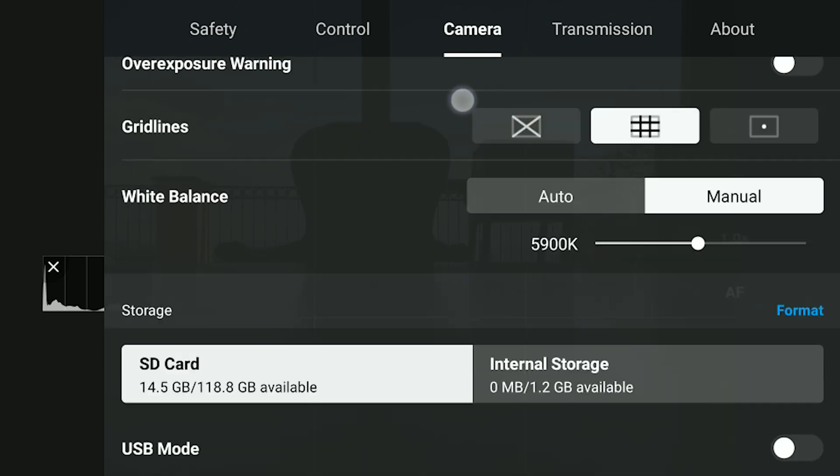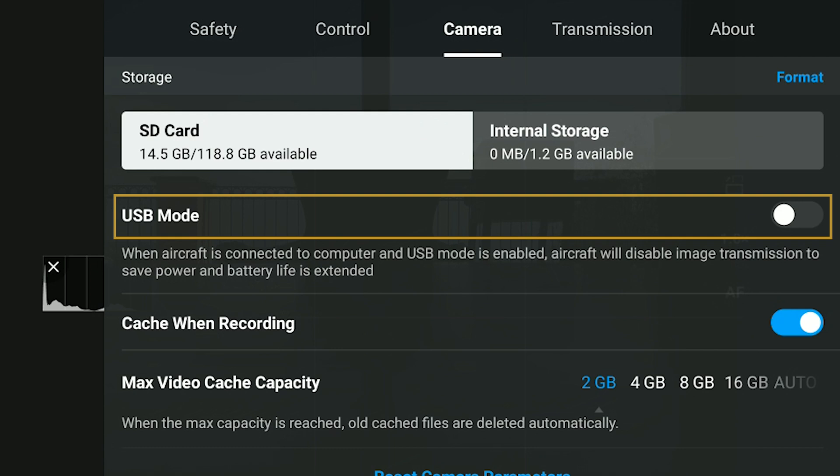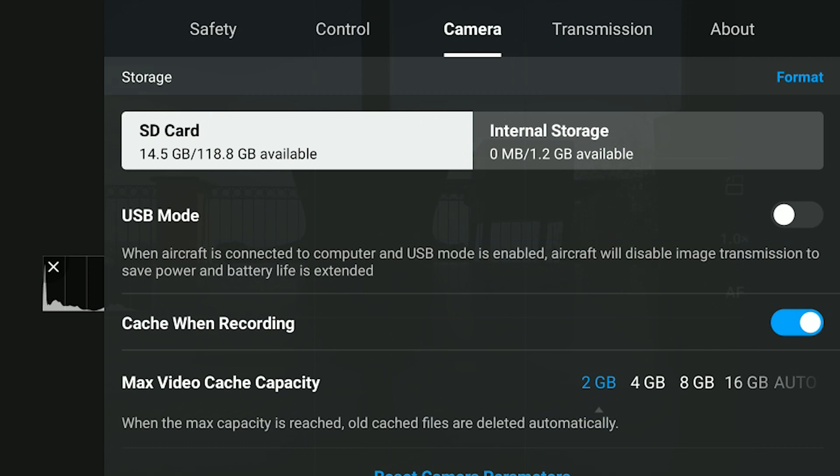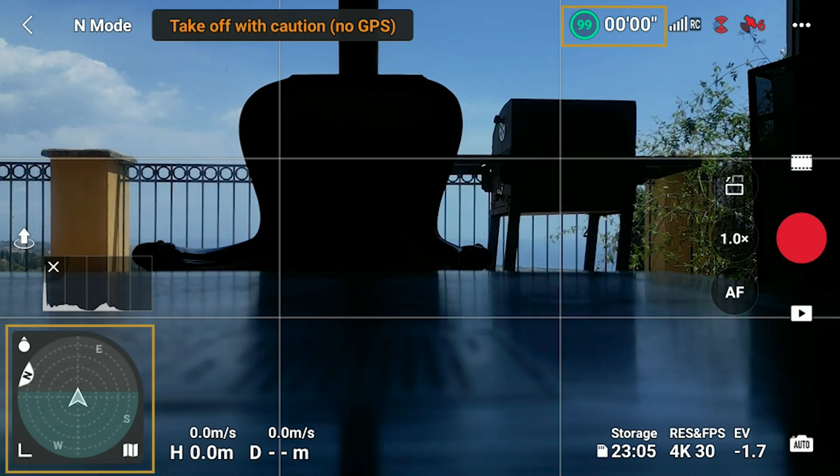In the settings, there is now a USB mode available. When selected, the aircraft disables image transmission in order to reduce heating and therefore be able to copy files for an extended time. During video recording, continuous autofocus is now supported. The indicator of battery level and the display of the compass have been optimized. Click on the link to watch my beginner guide to the Mini 3 Pro, and don't forget to hit the like button if you find this video interesting. Thank you.